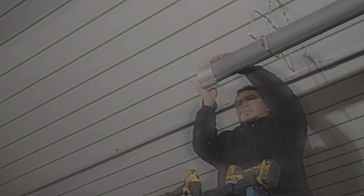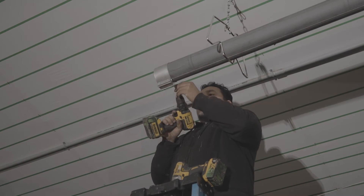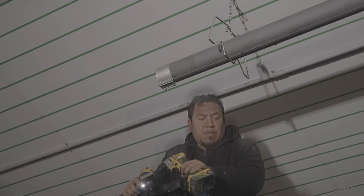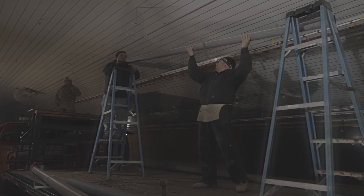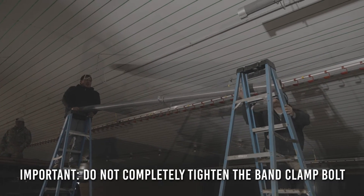Next, slide the band clamp onto the fire tube so that the end of the tube is halfway up the clamp. Tighten the band clamp bolt on the fire tube side of the clamp and make sure the fire tube is secured inside the clamp. At this point, do not completely tighten the band clamp bolt — you may need to adjust the clamp to get the next tube straight. The bolt only needs to be tight enough to stay in position on the fire tube.